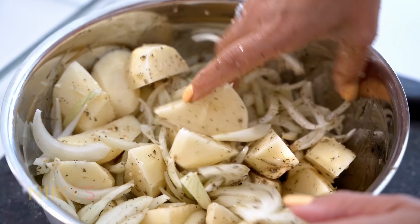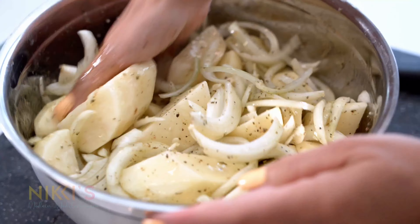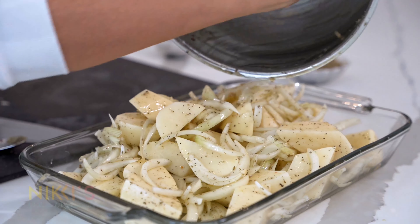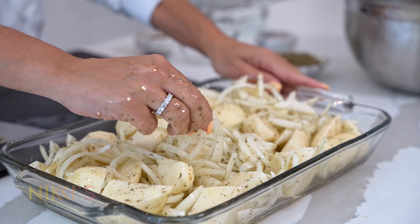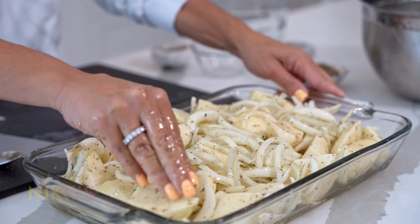Then we're going to add one and a half cups of olive oil. We're going to mix all of this together — I'm using clean hands to mix this because I want to break up all the onions and make sure the olive oil is all over the onion and potatoes. Next, we're just going to add that right to our Pyrex dish. I have preheated our oven to 375.